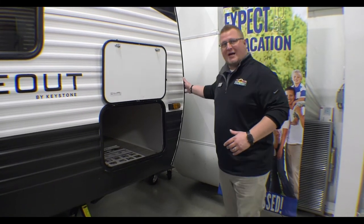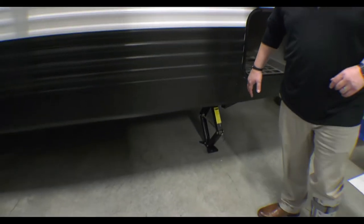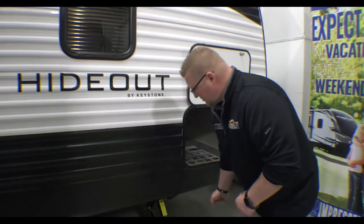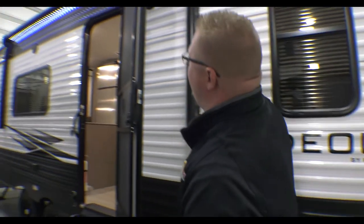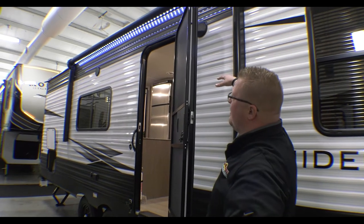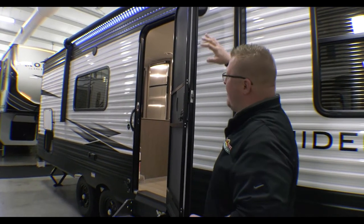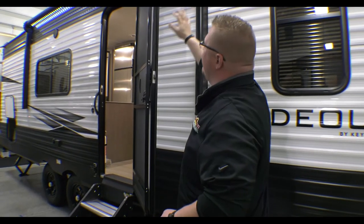You have your power tongue jack up there, and you do have the manual jacks here. Easiest way — take a drill, raise and lower those, it's super easy. Then you have your big awning here. This is a power awning. You have speakers underneath so you can listen to your music under the awning, and that's accented by a nice LED light strip.